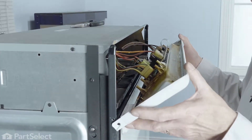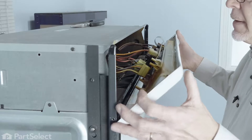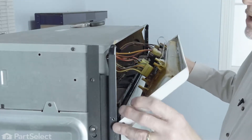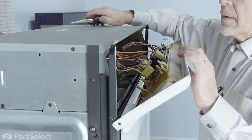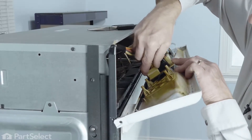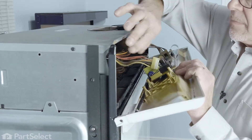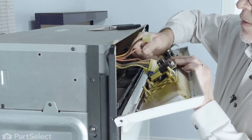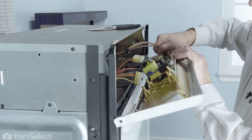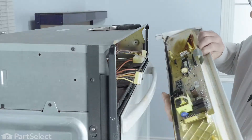Now with the control panel tilted forward, we'll have the option of replacing that door latch assembly just by reaching inside. You may wish to remove the wires from that control panel and just set it completely out of the way. Just disconnect each individual plug. There are two wires attached to a relay and we'll need to pull those off separately. Then the harness connector mounts in, and now we can set that control panel aside.